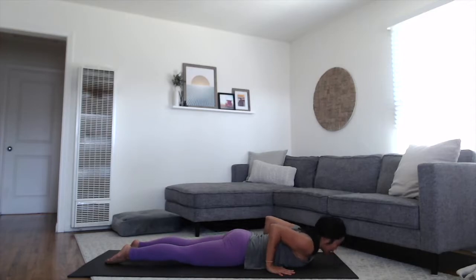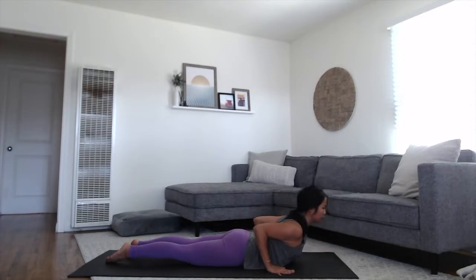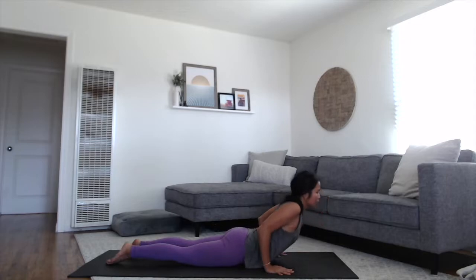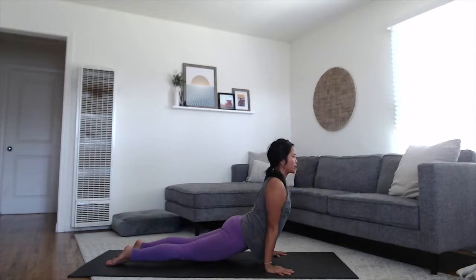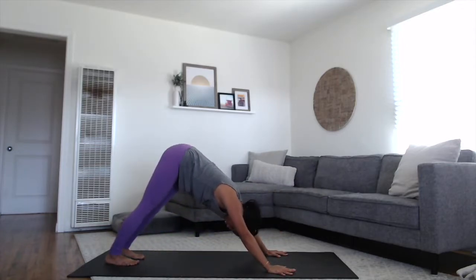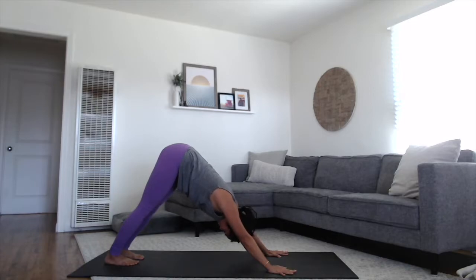Two more times. Inhale, lifting through the heart. Exhale, gently release. And on this third round, your choice: Cobra keeping the elbows bent, or if you're ready for upward dog, press the arms straight, float the thighs off the mat. Tuck your toes as you exhale, lift the hips all the way up and back to your downward dog. Steady full breaths in and out.